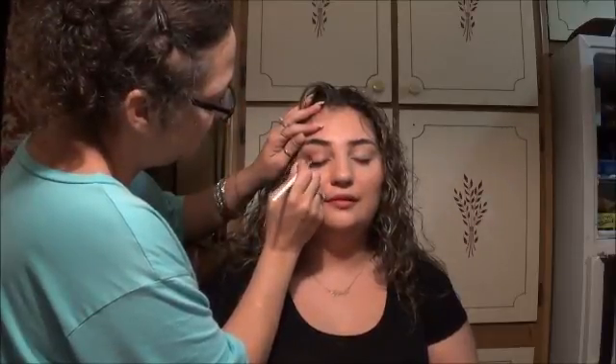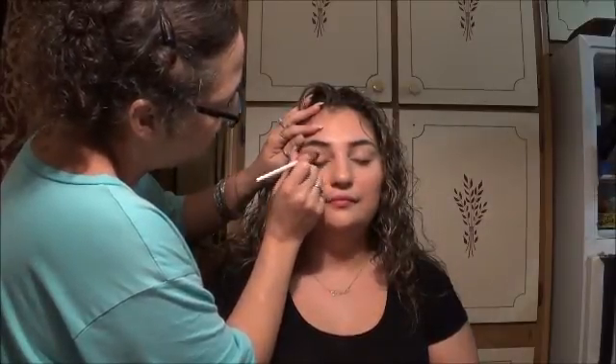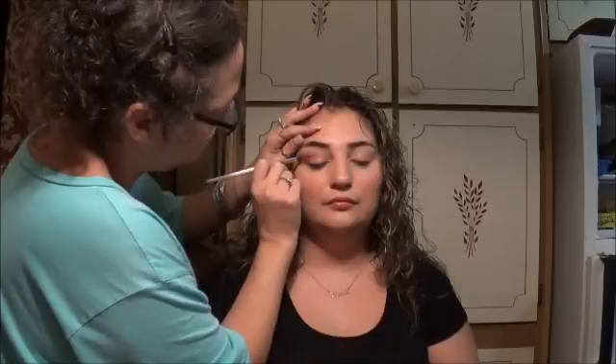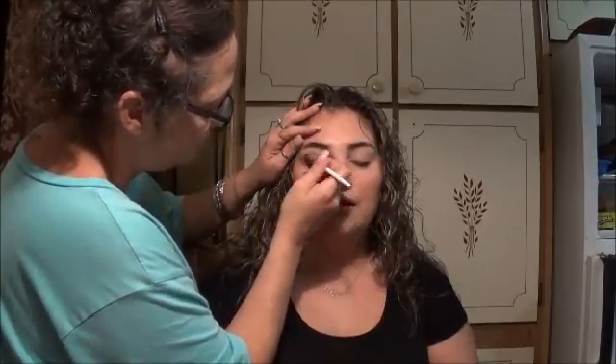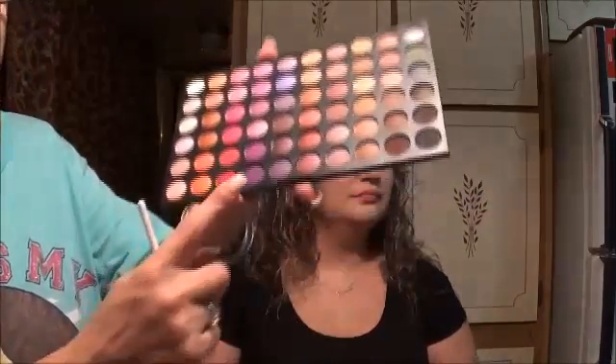I am layering the colors — what I call 'sandwiching.' I put them on more than once, on top of each other, so they blend into one another. That creates the gradient and seamless blended look. She has a very nice blending brush that I'm taking advantage of here, and that is what's giving her that nice smoky appearance to the top and mid part of her lid.